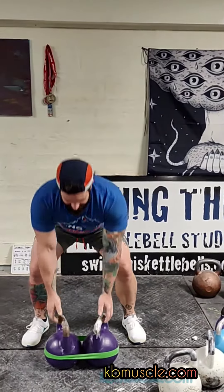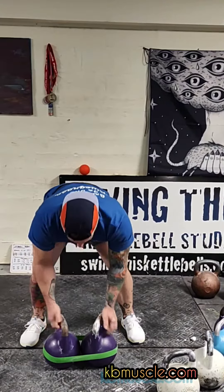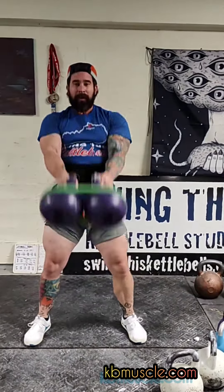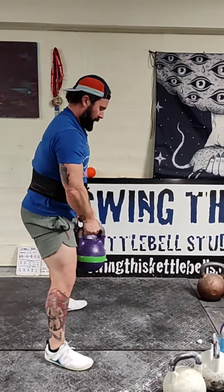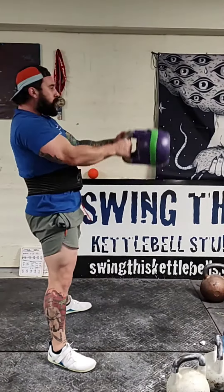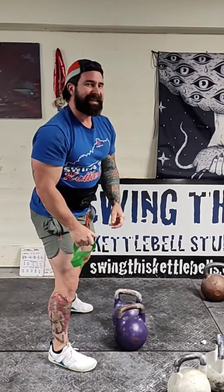Now you want to put the handles into the way that you like to swing or clean. I like thumbs forward or slightly turned in. Make sure that's there. Now what I'm going to do is hold the bells together and hike back. Now I'm getting used to that feeling of having the bells together.